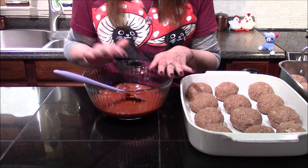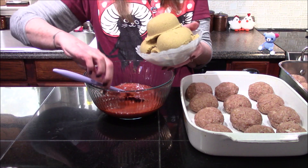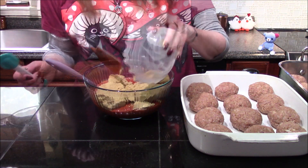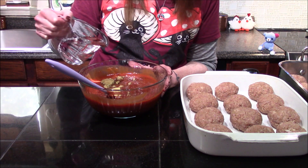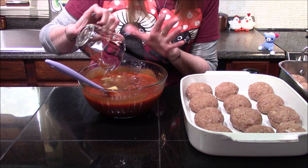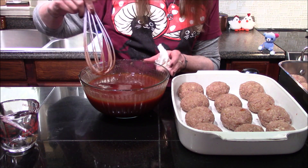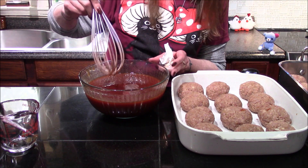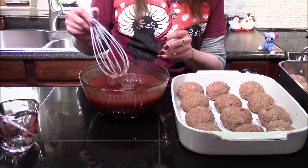I've gone ahead and added in my two cans of tomato soup, and now I'm going to add in my brown sugar. The next thing to go in is the one teaspoon of prepared mustard and the three fourths cup of vinegar — so this is going to make like a sweet and sour sauce. Now that I have this all whisked together, the only thing I need to do before I get these in the oven is to divide my sauce over both pans.